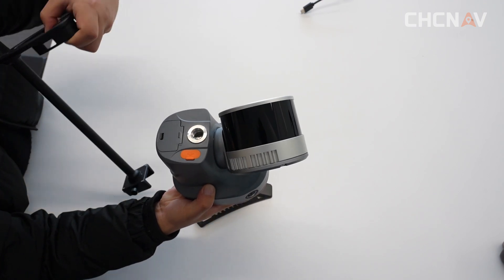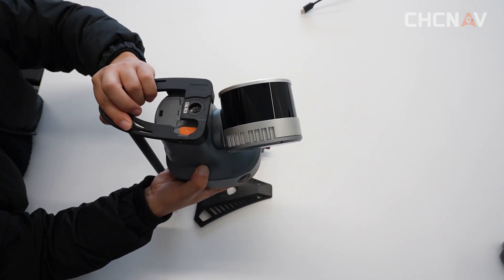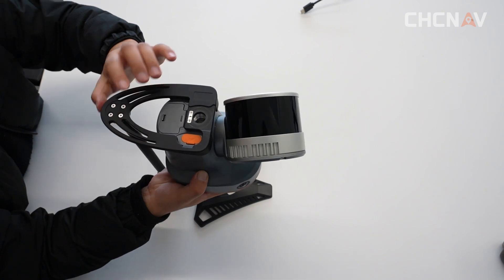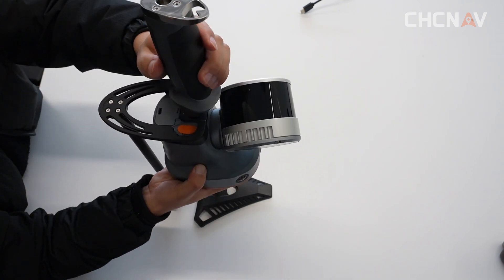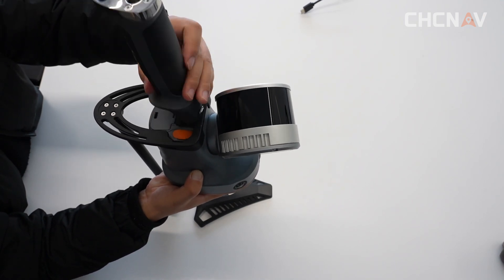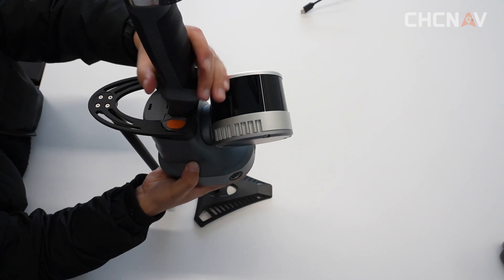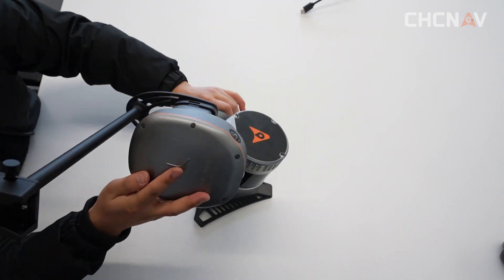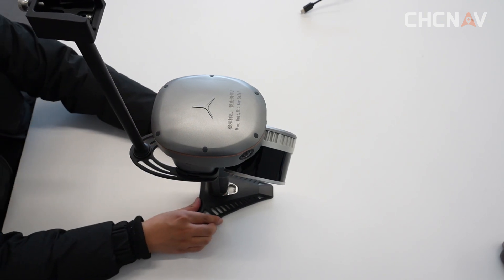So first, turn the scanner upside down and put the bracket onto the bottom of the device. Install the handle. The installation of the bracket has been completed.